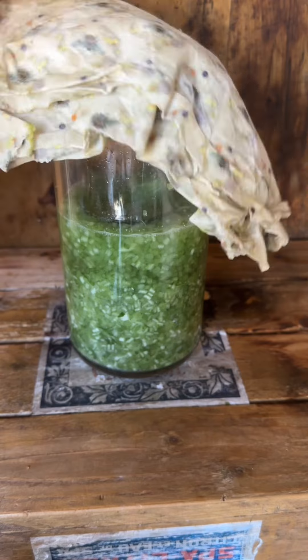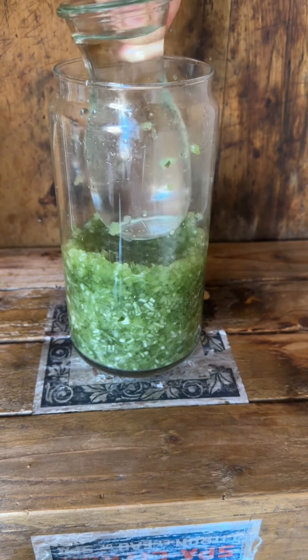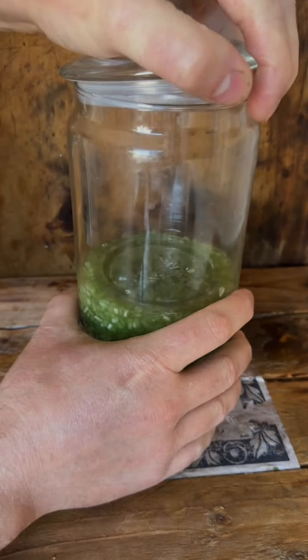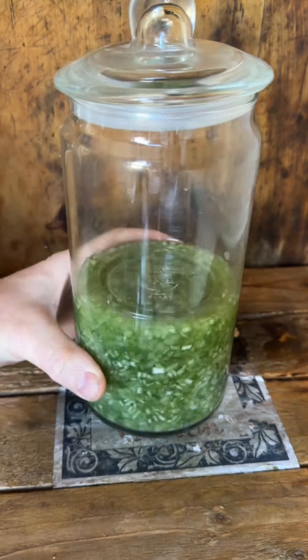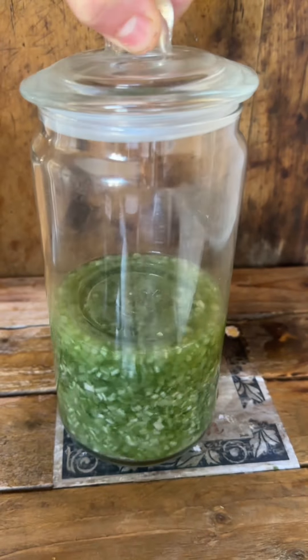Just leave this for a few hours for the salt to draw that moisture out of the garlic stems and create its own brine. I left this overnight, and now I can take the weight out because that weight was too heavy for what I need. I'm going to put a lighter weight in so the brine just comes over the stems, pop a lid on, and I'll leave this for about 5-7 days to ferment before I taste it. I'll revisit it.